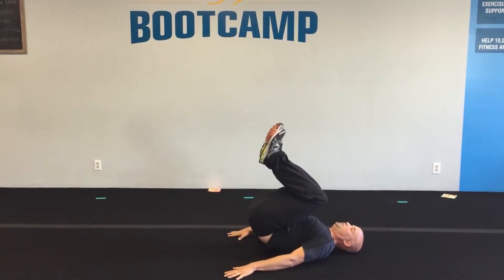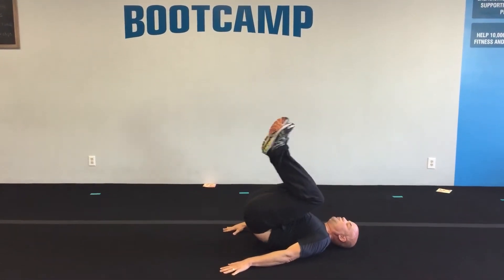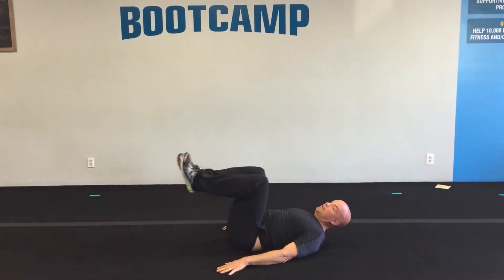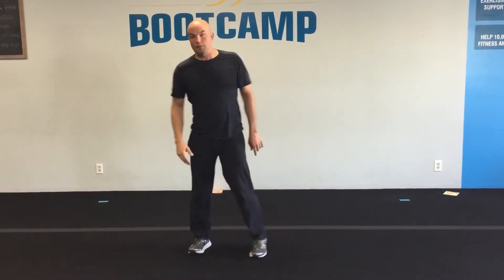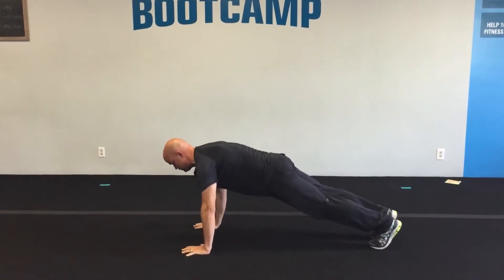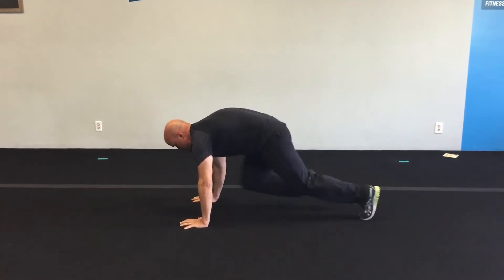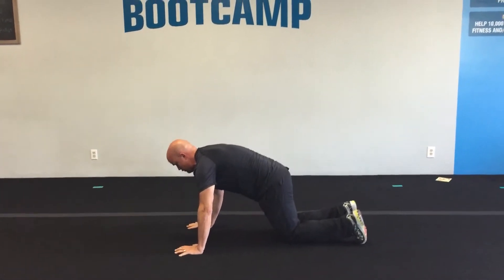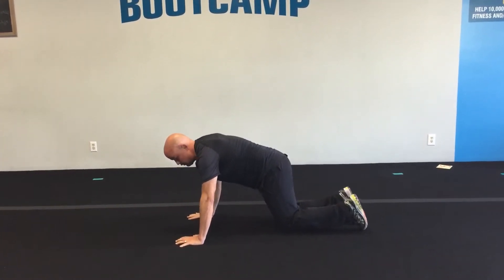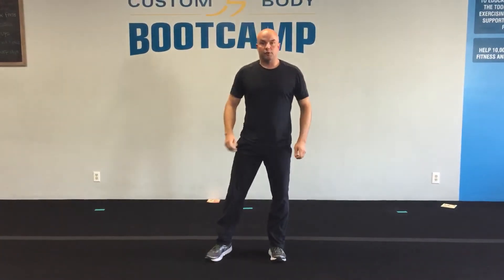Number four is reverse crunches. Lay down on your back, draw your knees in towards your chest and then let them come back down to center — exhale as you pull in, inhale as you release. Number five is mountain climbers. Hands directly under your shoulders, try to keep your back straight, drawing your knees up into your chest. You can go fast or slow — if you need a rest, come down to your hands and knees.